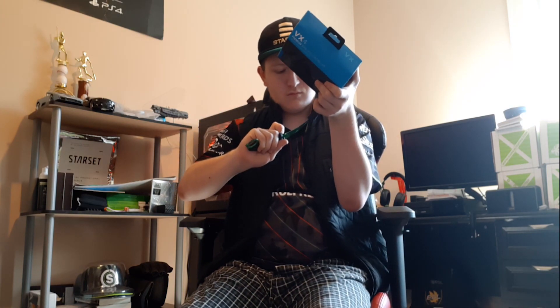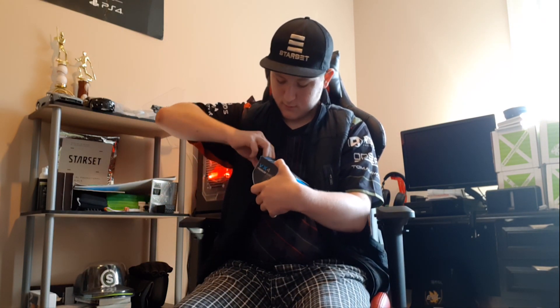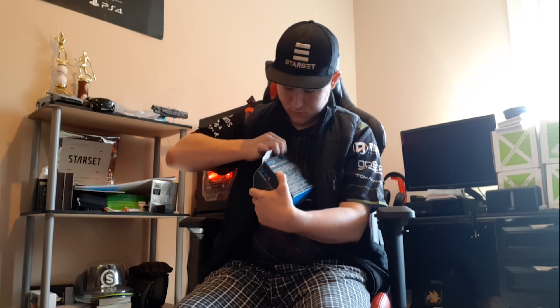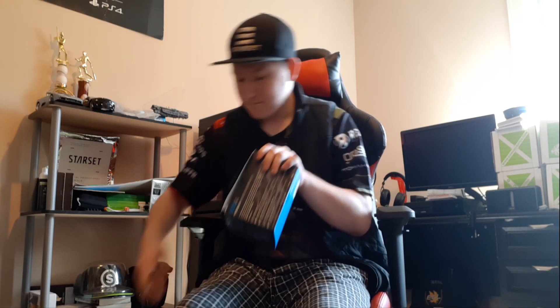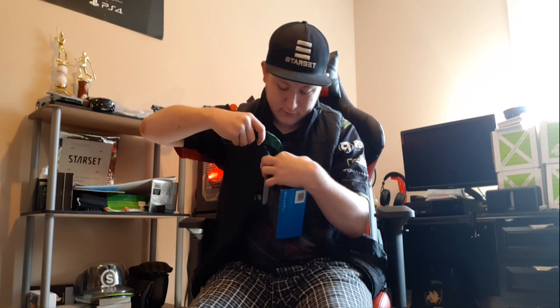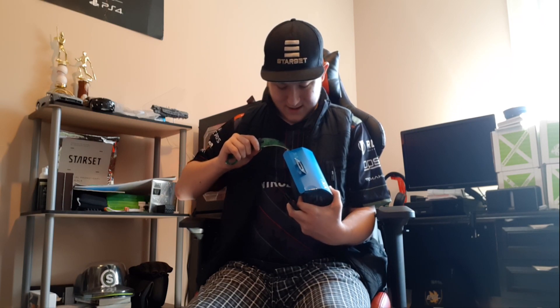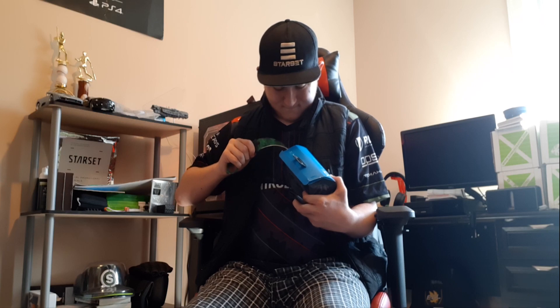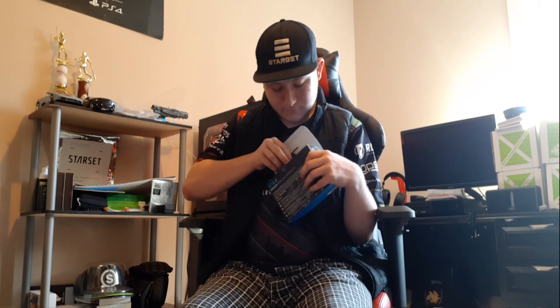So the first thing to do is open the packaging. Oh — there's tape on the sides as well, which I didn't notice at first. Oh my god, there we go. I apologize guys, I did not notice that at first — let's just toss that aside and see what's inside.